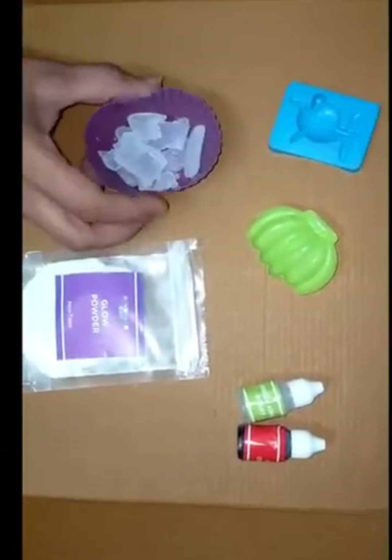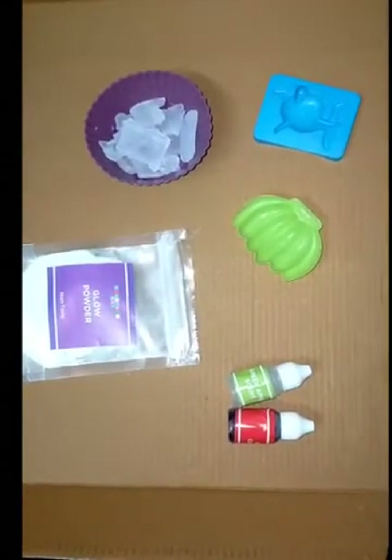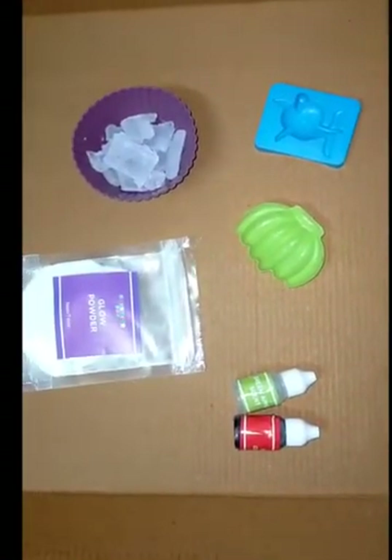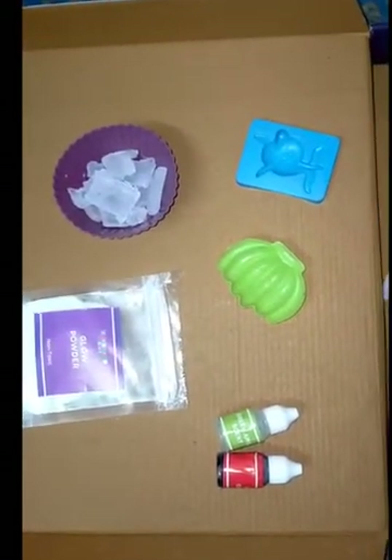This is the soap base which we are making. First, we can crumb the soap base into silicon bowls and oven it for 10 seconds.